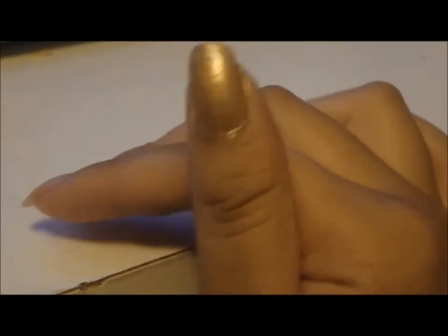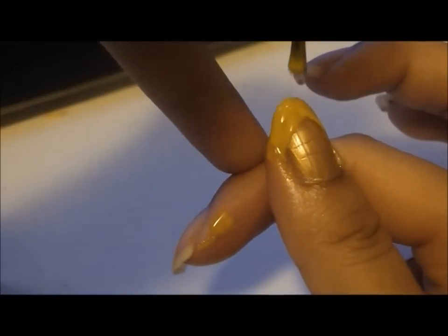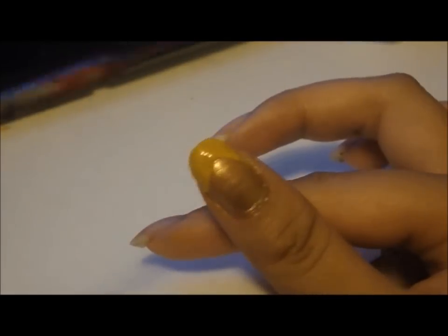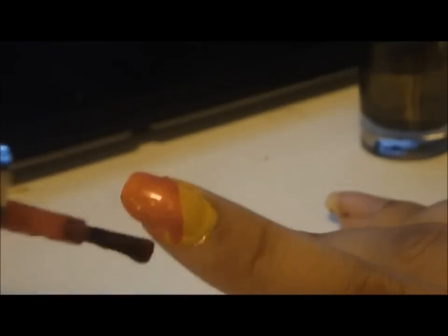You'll need a top coat first and then you apply it, and then a croc nail polish from Sephora. Then you'll take your yellow one and just apply it so it looks like a triangle, and then you'll take your red one and do the same, and you'll do the same with the black one. You just have to write the number of your favorite player from the team.